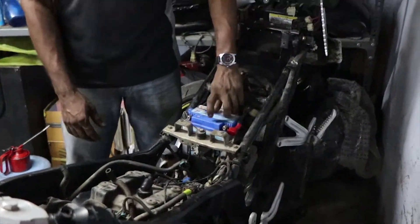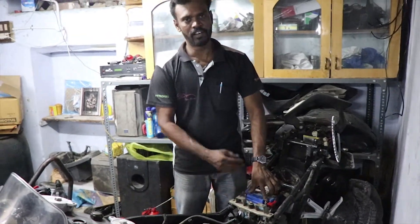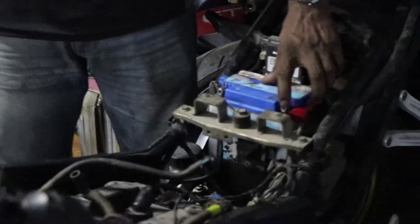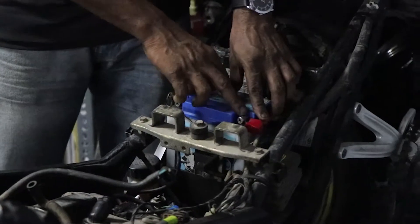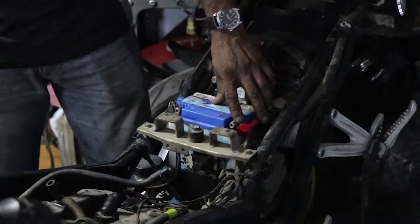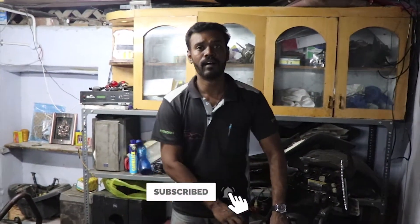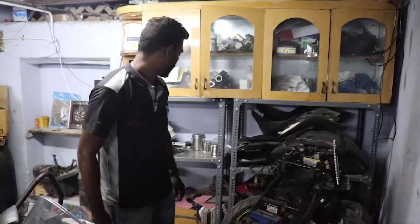the terminal will burn in the water wash. If you want to do a water wash, the terminal will burn. If there is no battery, it will rust.